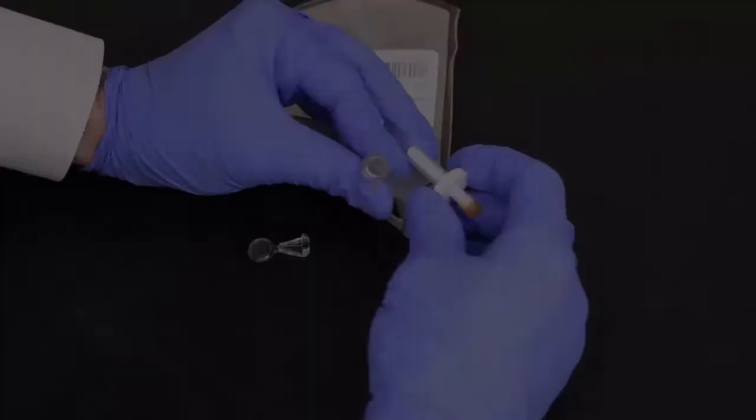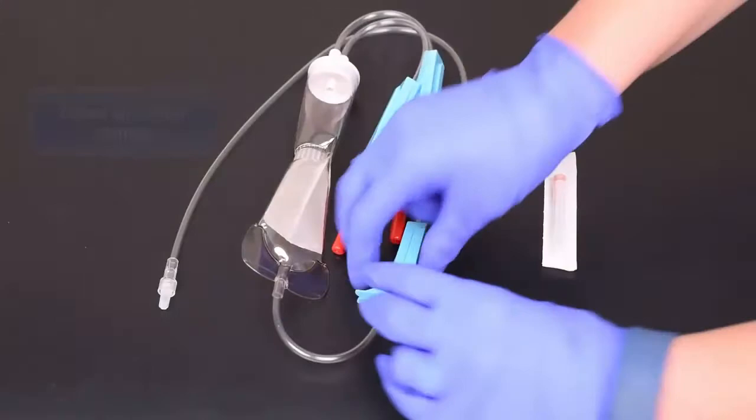For the bone marrow aspirate concentrate preparation, we begin with a 150 milliliter blood transfer bag. Crimp tubing and securely place a clamp. Then remove the transfer bag port cover and insert a coupler into the open port. Close all three filter clamps and attach an 18 gauge needle to the lure adapter.